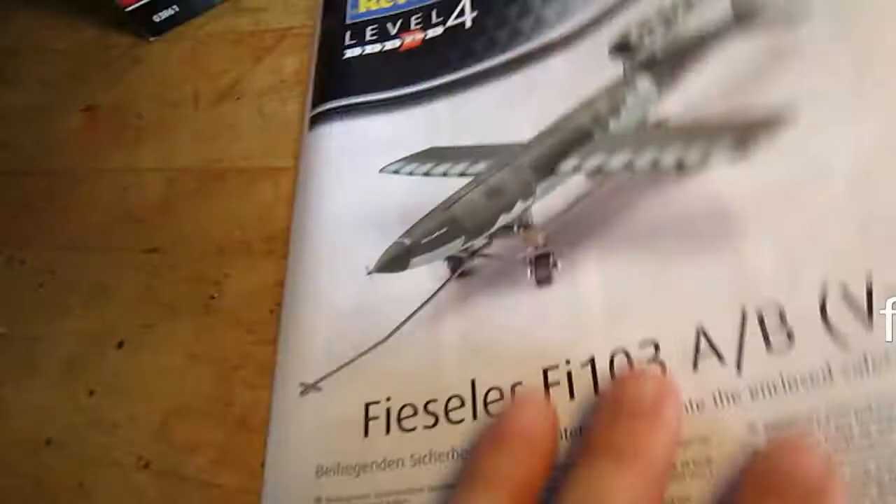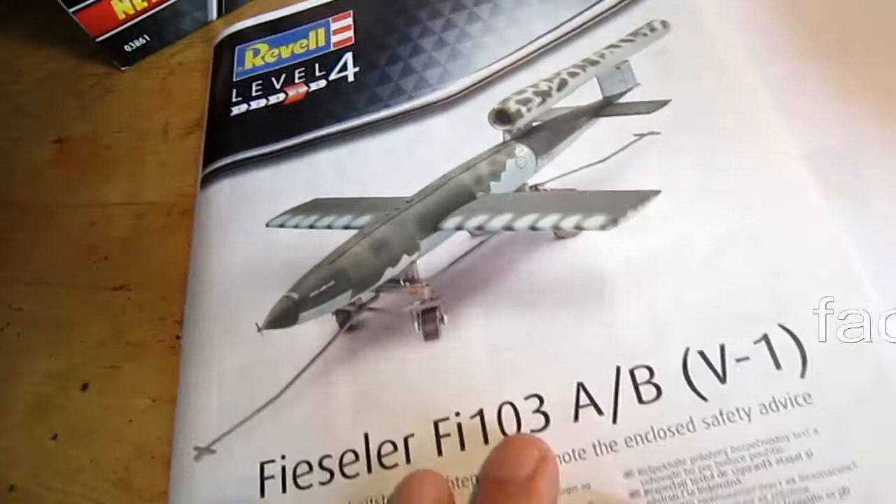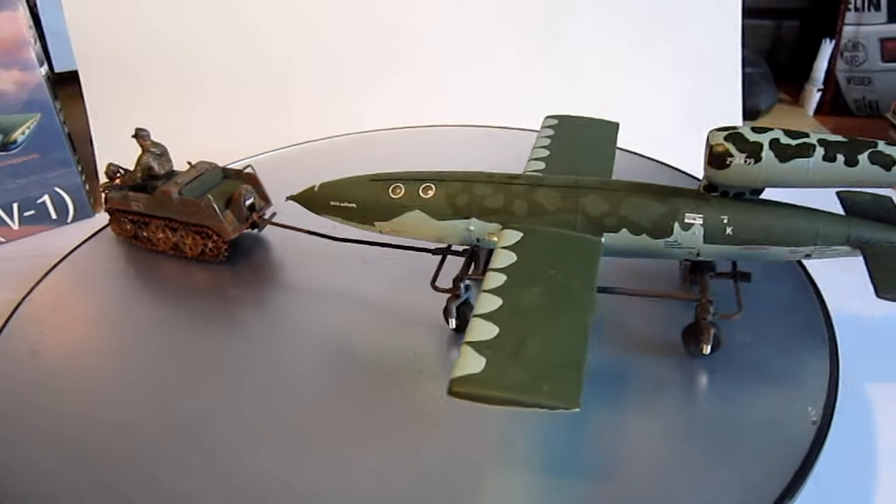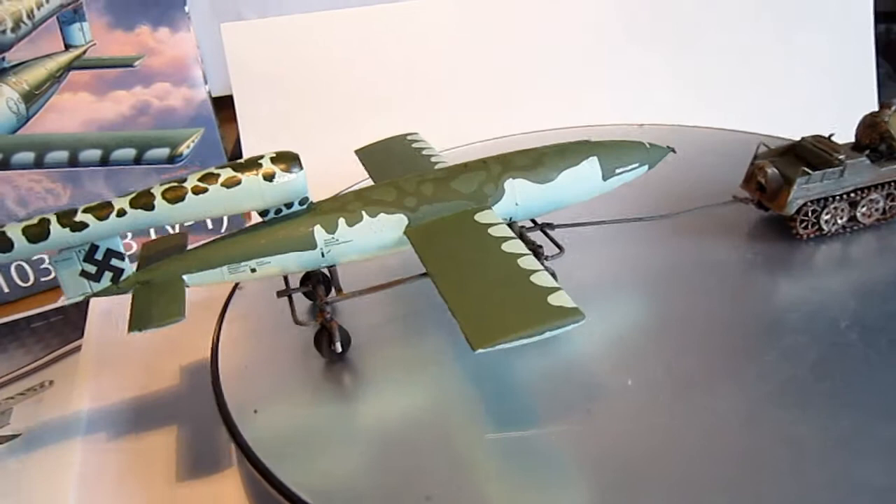I built it and I must say it's an absolutely great little rocket. The fit and form is good and everything. This is the first time I wanted to say I wish I had an airbrush, because I painted the whole thing with a brush and paint.